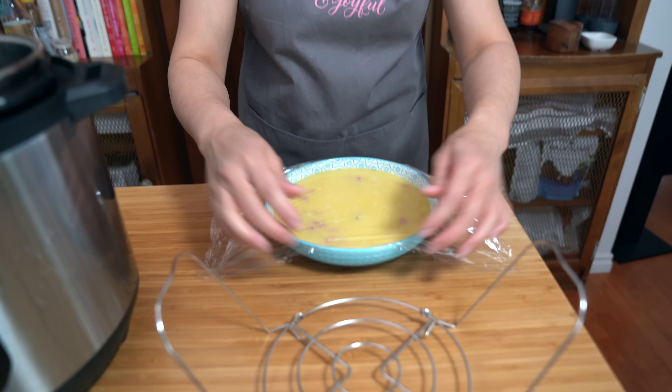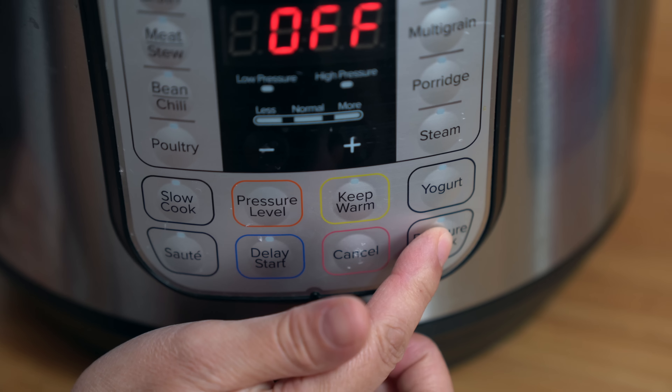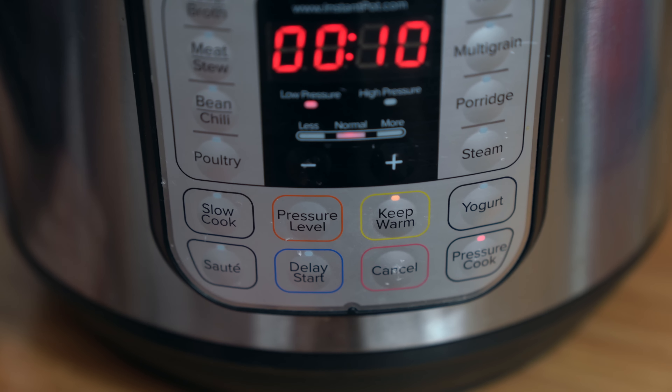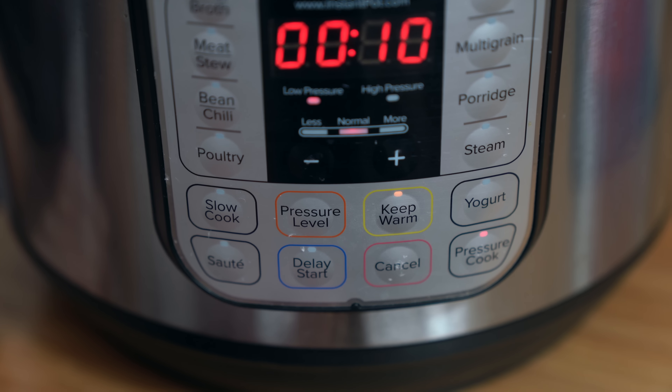I'm going to cover it with plastic wrap, but you can use foil or a silicone lid — I wish I had a silicone lid that fit. I want to prevent water from getting into the egg mixture. I'll put this on the trivet and lower it down — I already have a cup of water in there. Placing the lid on, locking it into place, and making sure the sealing knob is on sealing. We're going to cook it for 10 minutes on low pressure using the manual pressure cook button.